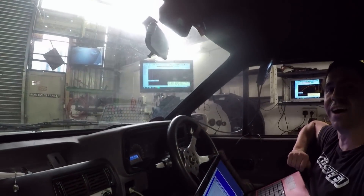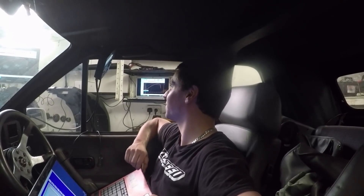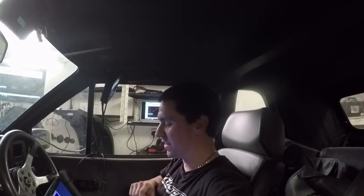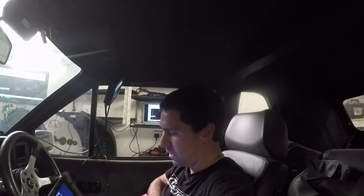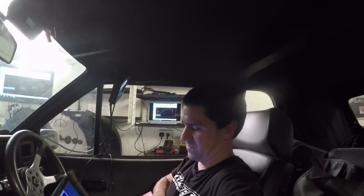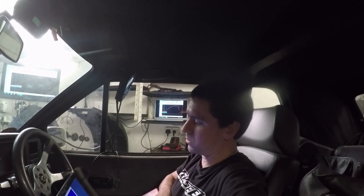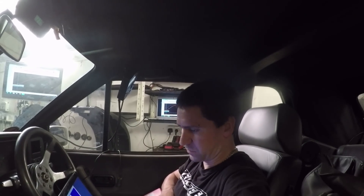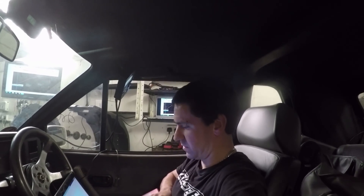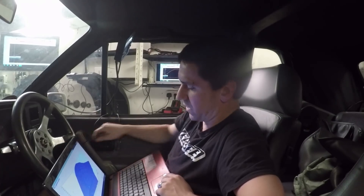202 horsepower! Better do, wouldn't it — it's over 200. Plenty of fuel in it. I think it makes more power if I pull some fuel out — it was hitting injector duty and when I saw how rich it was I thought okay, pull some out and try again.